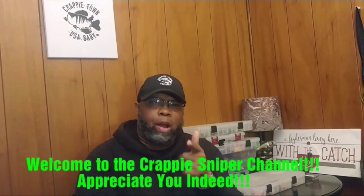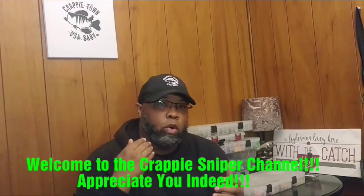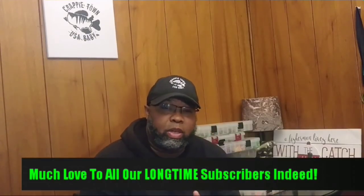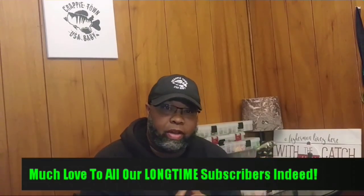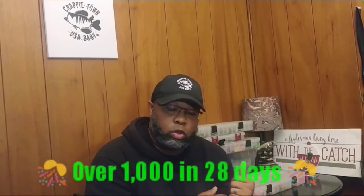Crappie Town USA baby! I want to thank you for subscribing and for viewing. It's been a while since we put a video out — this is the longest stretch we've ever had. But we've been working on some things, got some new things in the works. We've had over a thousand subscribers since the last time we posted a video, so I want to thank you and appreciate you for that. We are in the mix of making videos and fishing.